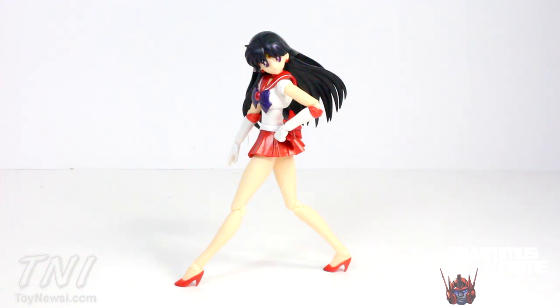Figuarts did a great job producing this figure; it was executed very well. She comes with a lot of accessories, and I think she could have come with more — but I'm not saying they shortchanged us. We get a lot of interchangeable hands, four interchangeable faces, and her little fire card. Getting this figure to stand is very difficult — it took me a long time to get her in this pose. All high-heeled figures are difficult to stand, but it is possible with some patience.